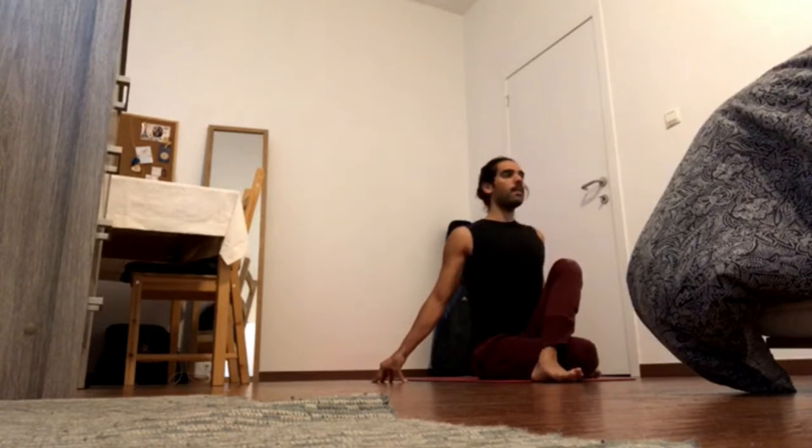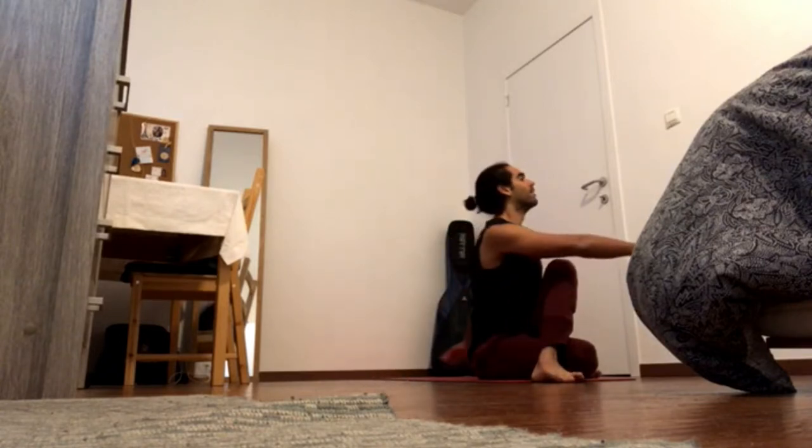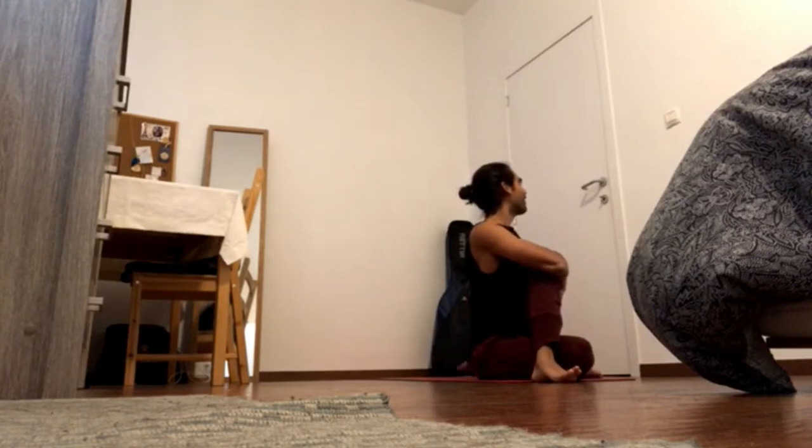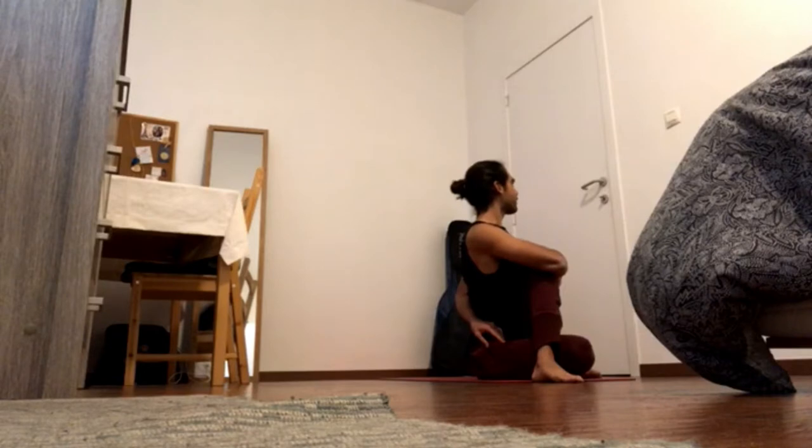Inhale crown of the head back and up, exhale press feet down — twists to the right, four five. Press right heel down and set right hip forward — four four. Press left knee down and bring right hand to the left hip. Navel in and to the left, chest to the right, shoulder blades down, gaze to the right — four one. Inhale back to center.